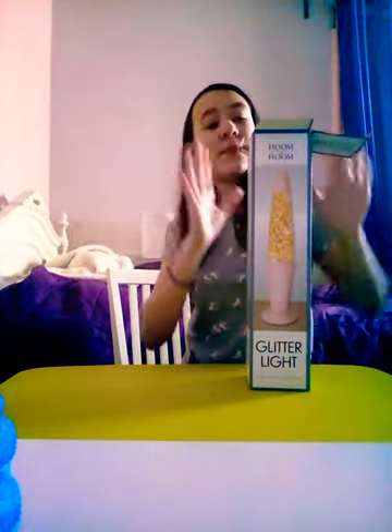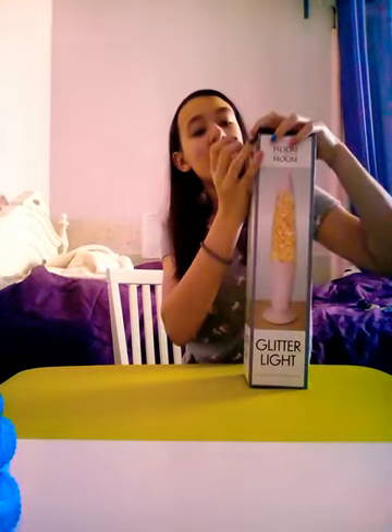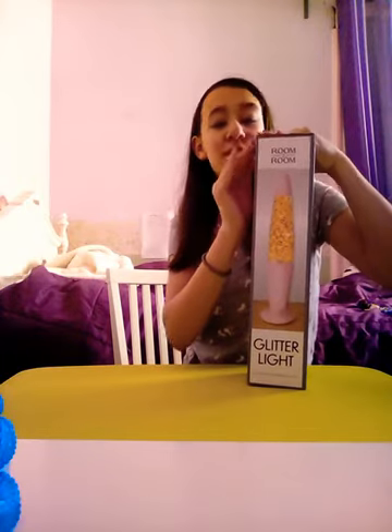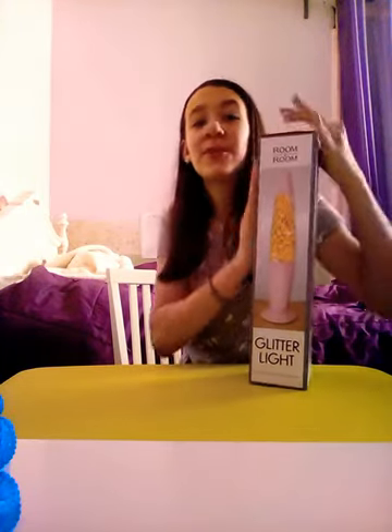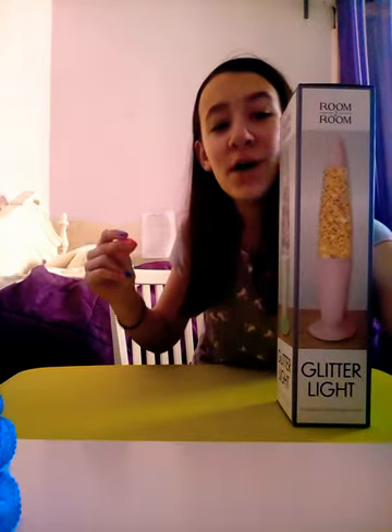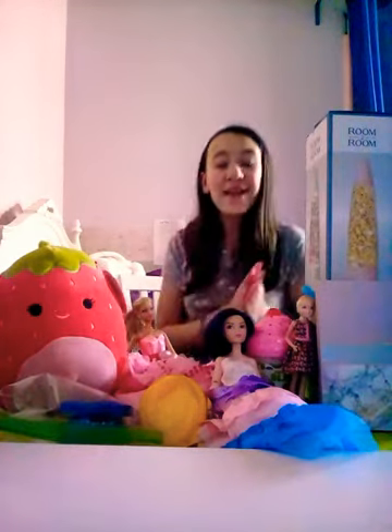That was really nice and shout out to everybody who gave me these presents — thank you for making my birthday extra special! Thank you guys for watching, and I'm gonna stack all the stuff I just reviewed up right here.